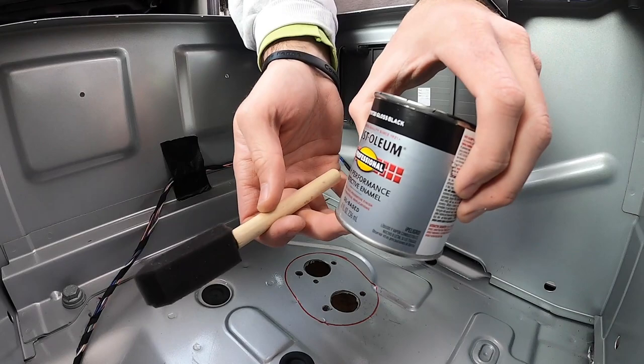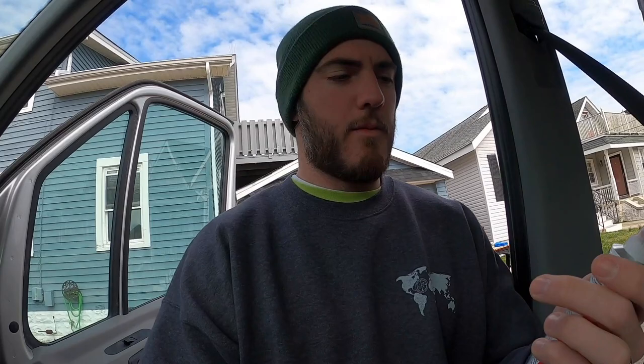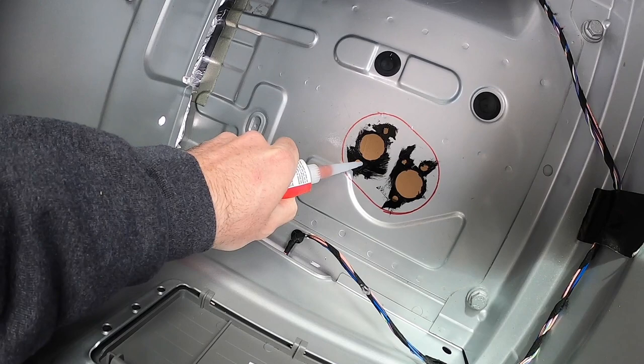Now I'm grabbing the Rust-Oleum paint and just painting this to ensure there's no rust. Now I'm going to apply the JB Weld high-temperature silicone here now that the Rust-Oleum is dry, and then I'm going to put some on the inside as well, and then set down our SBAR heater.